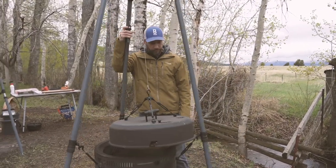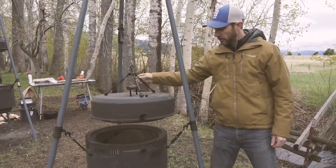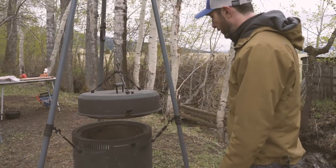We're going to lift this up a few inches — probably six, eight, ten inches, something like that. You can obviously see that we're pretty off-center.